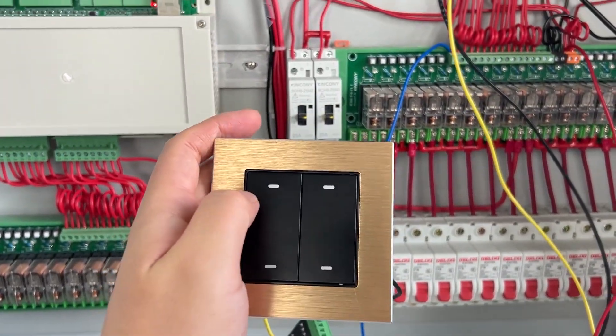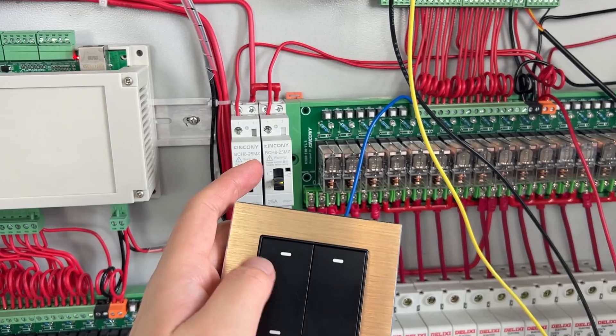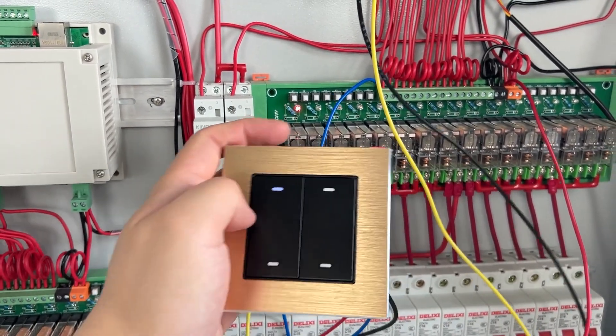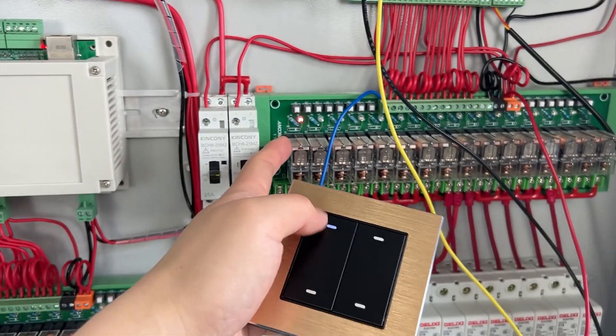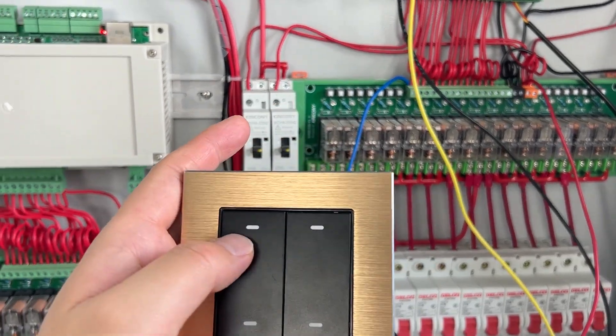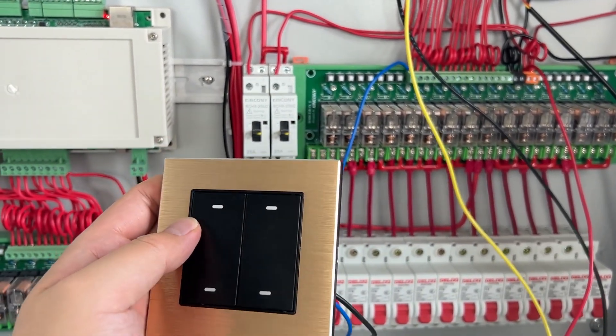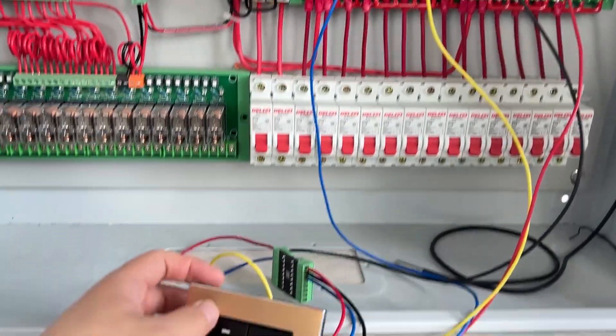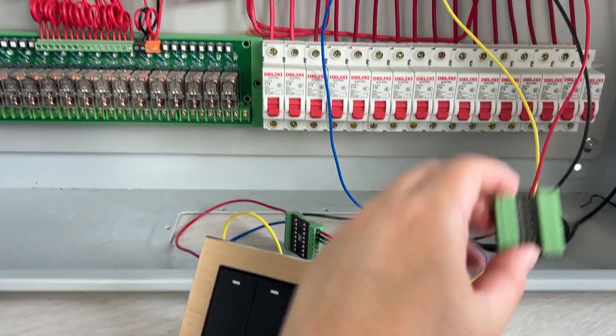Without this module, the LED state will be exchanged — that will be wrong. Because when the relay is on, the LED is off; when the relay is off, the LED will be on. So that will be a wrong state. We have to solve this problem, so we have designed this small module.